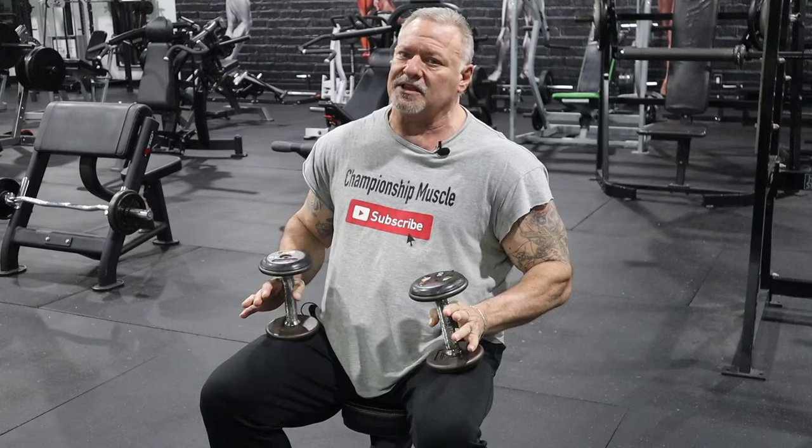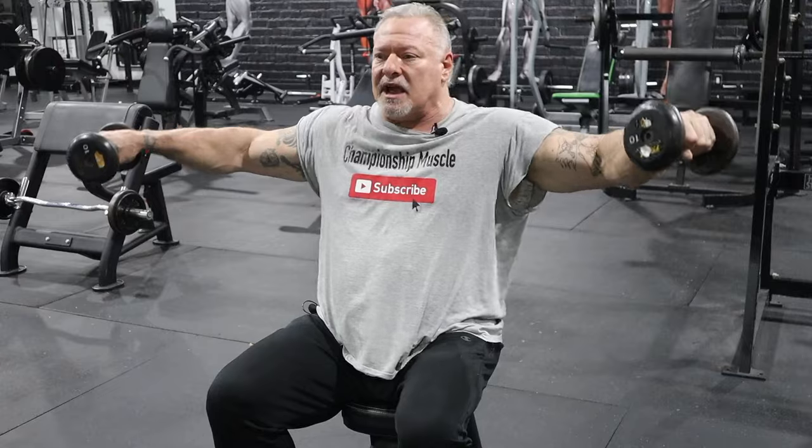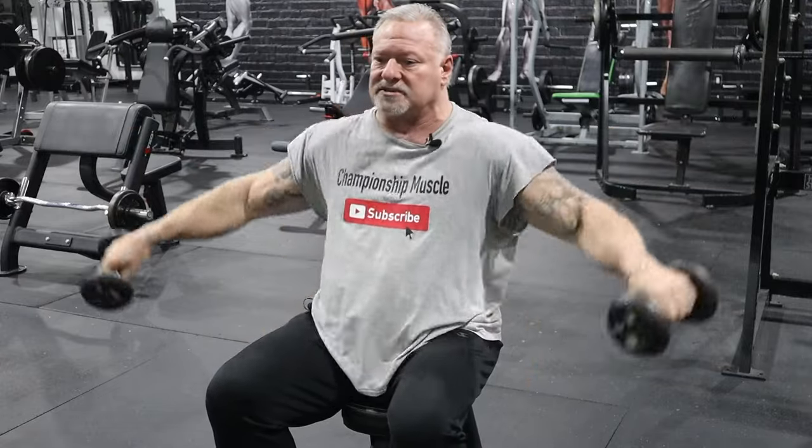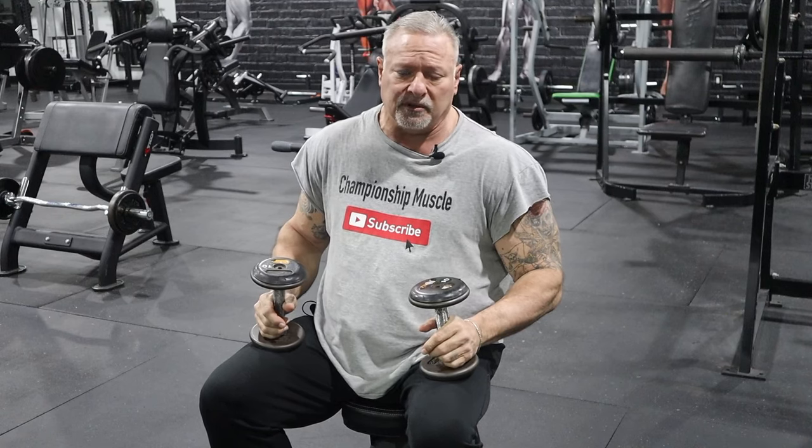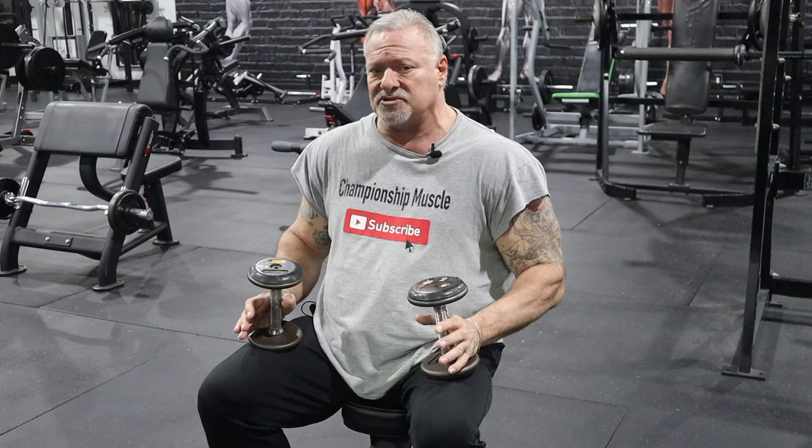We're going to take this to the seated side lateral. You can do side laterals standing or seated — my preference is seated because it takes the momentum out of the exercise. A lot of people butcher this exercise. They use weight that's way too heavy and they're using everything they've got to throw the weights up without ever engaging the muscles. For demonstration purposes, I'm using 10 pounds. Remember, you just did seated shoulder presses behind the neck and front military presses — you're going to be a little spent. So choose your weight correctly. Lighter weight is always best to maintain form and muscle engagement.